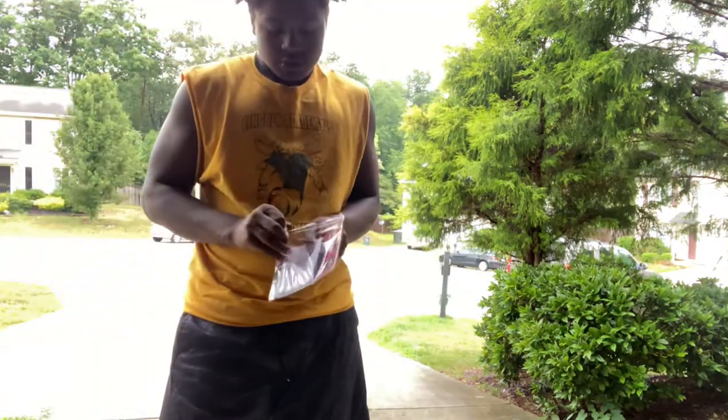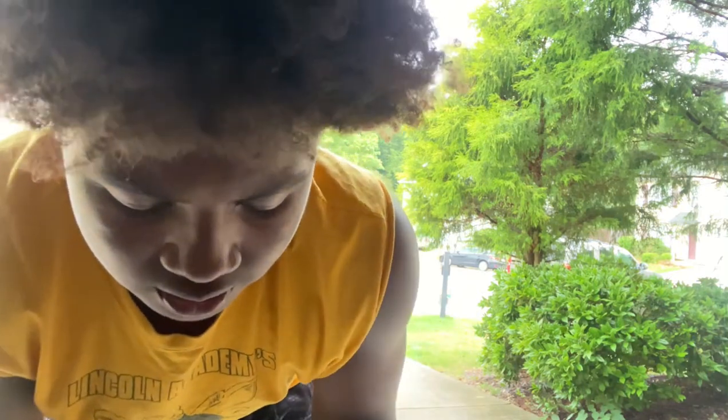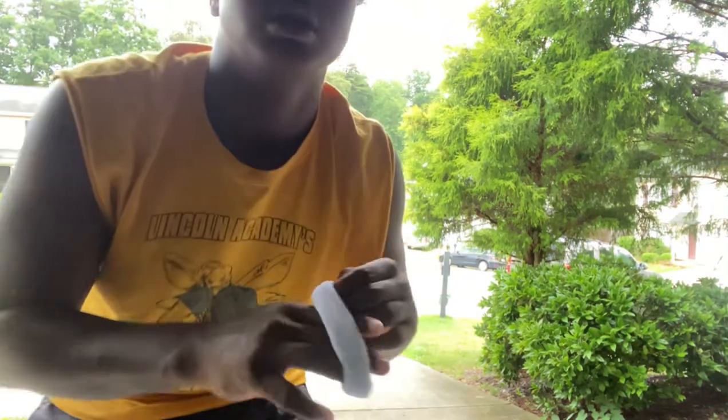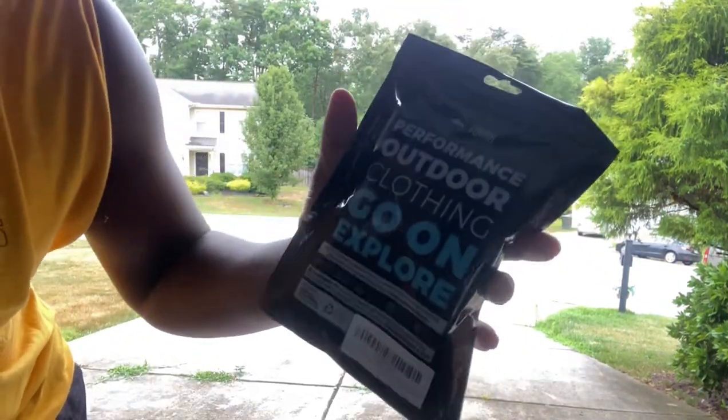Sudora wristbands. And it's gonna be like the Jamal Adams drip — y'all know what I'm saying. If y'all know who Jamal Adams is, he's a free safety for the Jets, something like that. Alright, so you take one off and put this one up here, put that one right there. What we got right now — is it tough? No Adventure brand, it says performance outdoor clothing.